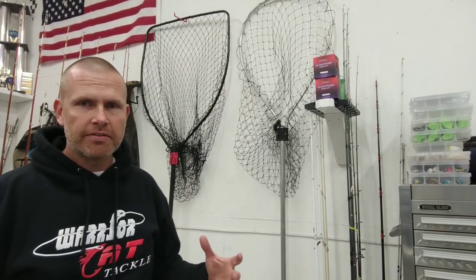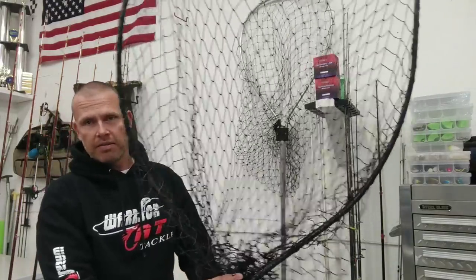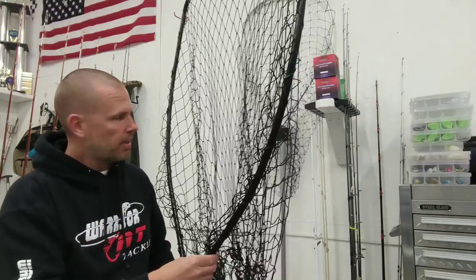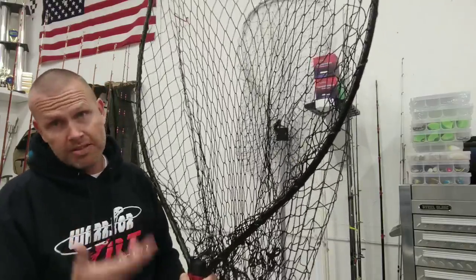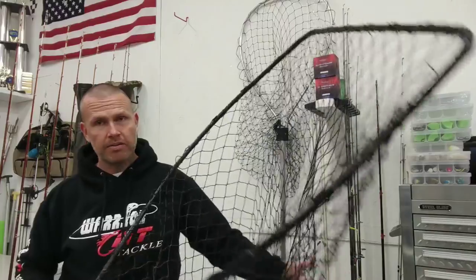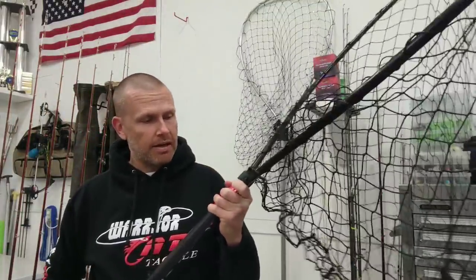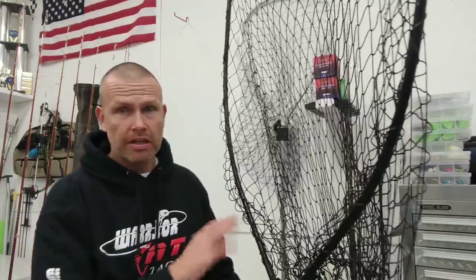Now that we've looked at the nets commonly available in big box stores, let's take a look at the Monster HD 150. As soon as you pick up this net you know that you've got something made a lot better than any of these other nets. It's substantially heavier — the big net from Academy weighed less than two pounds, about 1.7 pounds, while this weighs almost four pounds, about twice the weight. Some of that comes from the HydroWeb coating on this net since the webbing is a lot heavier, and some of it comes from the handle. This handle feels very very sturdy — I believe it's fiberglass. Overall the construction of this net is far more substantial than any of the others.